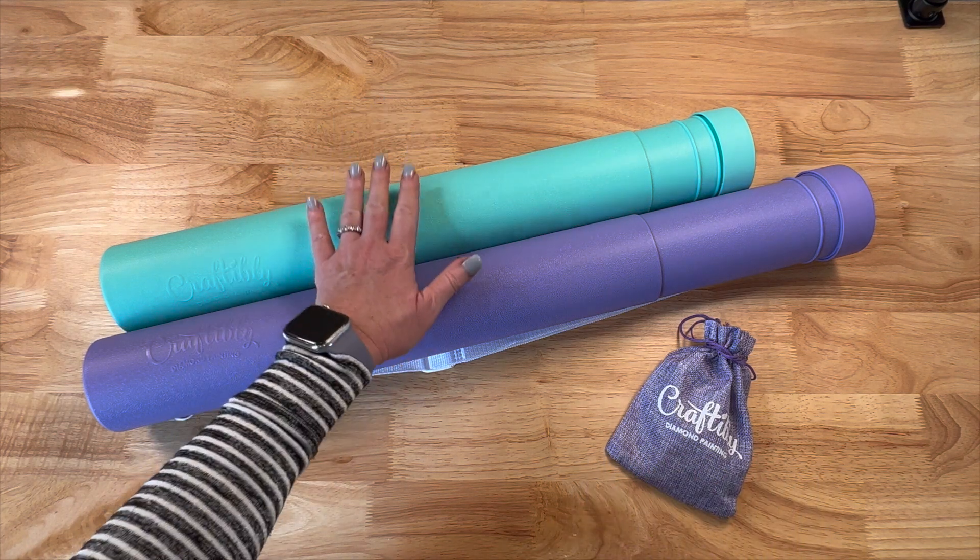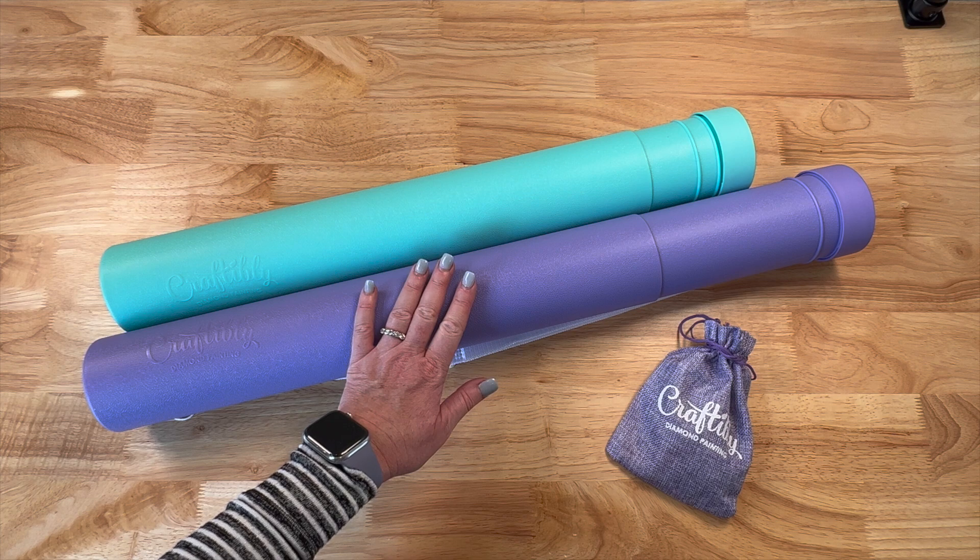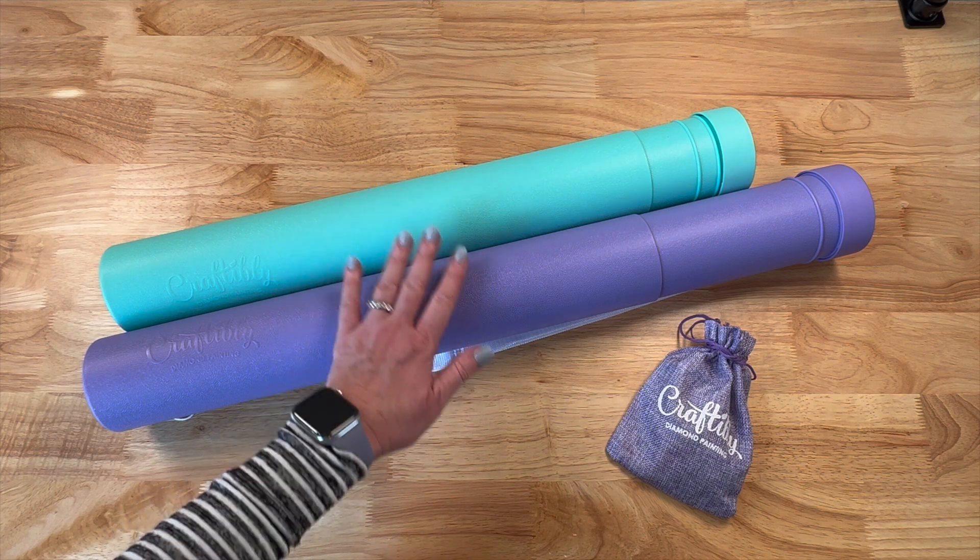All right, so today we're going to untube two of them. We've got the purple and then here's one of their new colors — seafoam green. So these are two newer paintings.